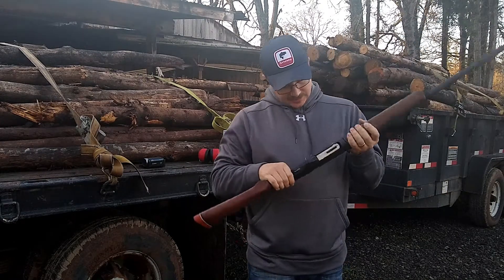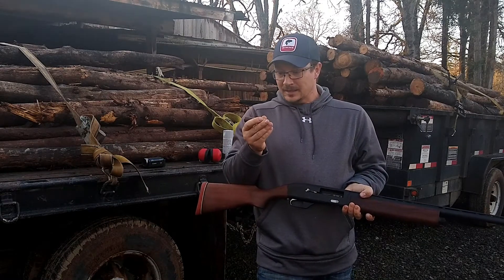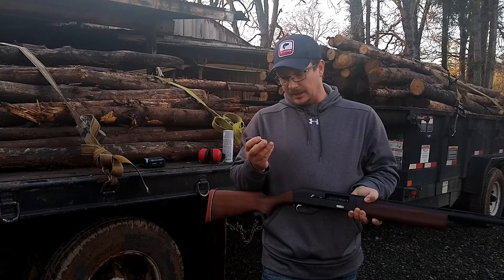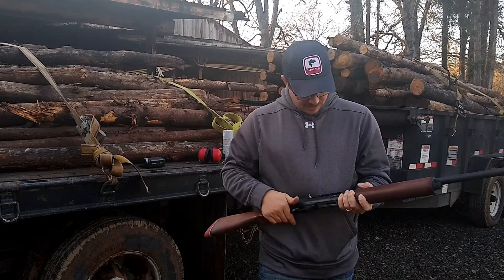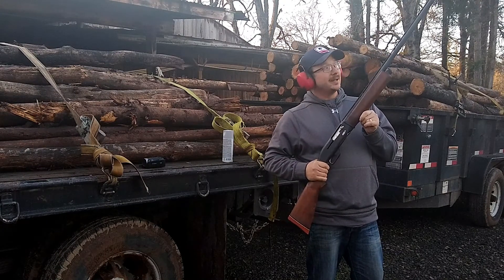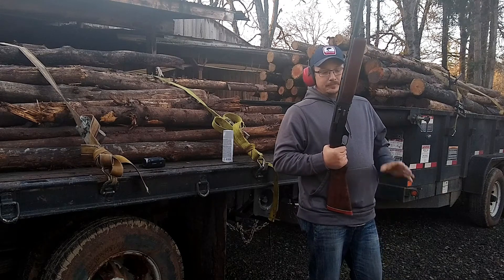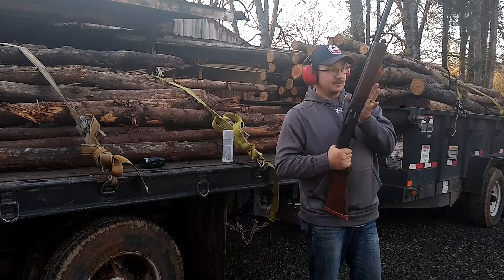I'm going to shoot some paper so you can see the difference. This is Federal Black Cloud — an ounce and five-eighths, so actually a quarter ounce more shot than the 12 gauge. I know that's not a perfectly fair comparison, but this is also number two steel shot, both 3.5-inch shells — it's the closest comparable ammo I have. Being a semi-auto, it produces less recoil, and the bigger barrel diameter creates less pressure. This ounce-and-five-eighths load, even though it's heavier than the ounce-and-three-eighths I shot in the 12 gauge, is actually going to recoil less.